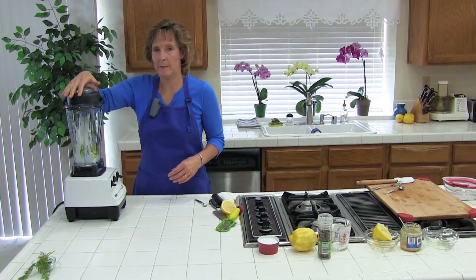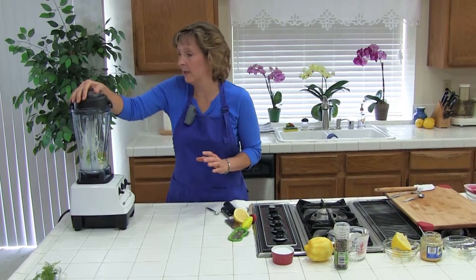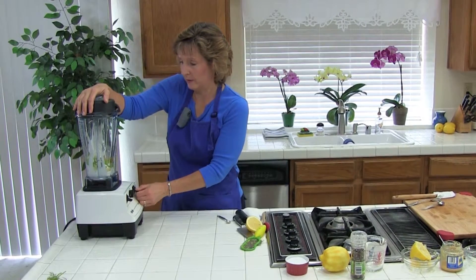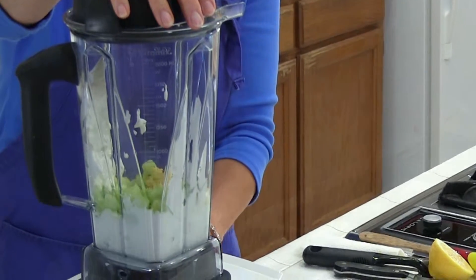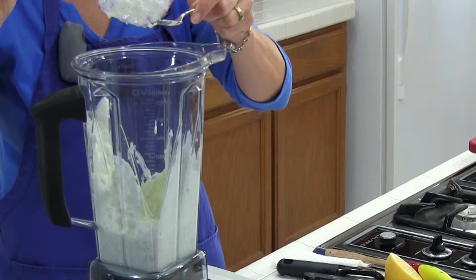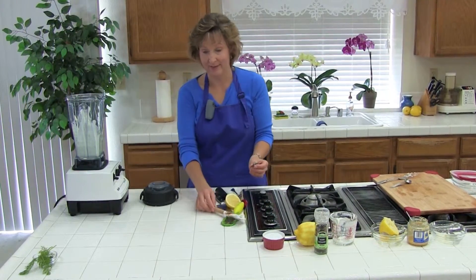We're going to blend on low until it's well combined, but we want it a little chunky — not smooth — so it still has some texture. You can also use a food processor for this. I'll blend on low, turn it up just a little, then scrape down the sides. Before adding the dill I'm going to taste it to check the seasonings. Perfect — very delicious.